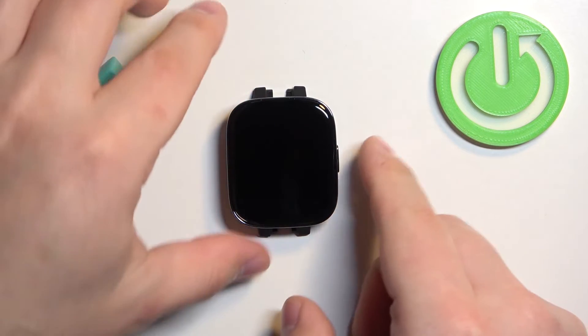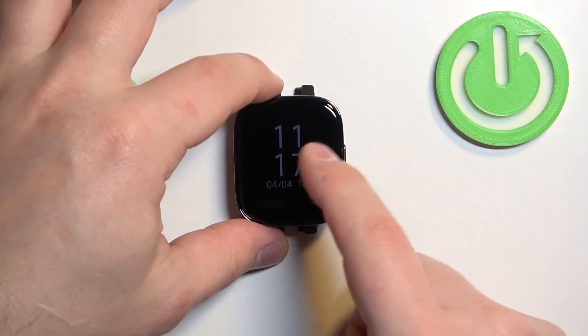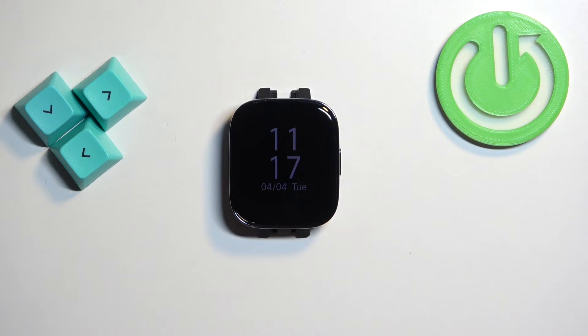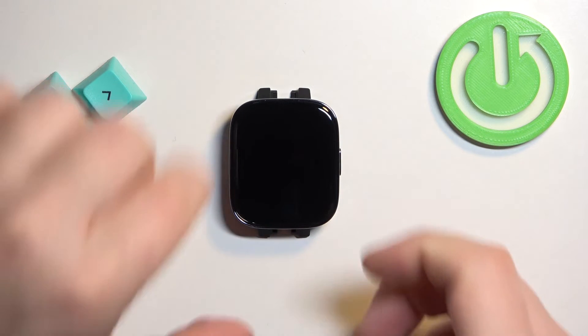Basically it disables most of the features on your watch. As you can see, you have access only to time and date, and the screen is quite dim to save power. So that's how you enable the mode.